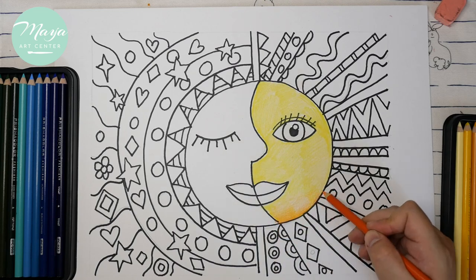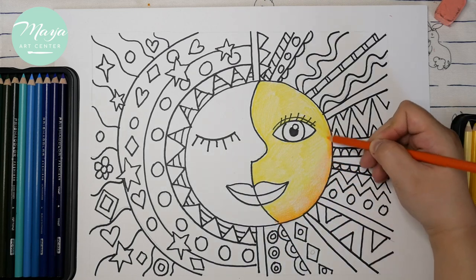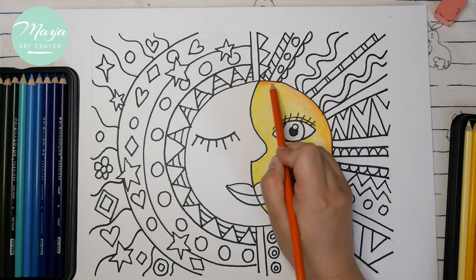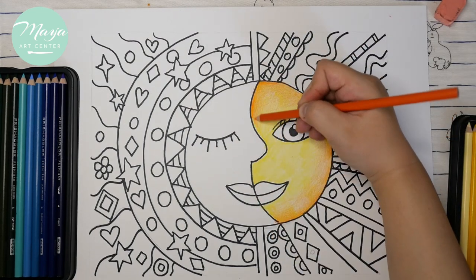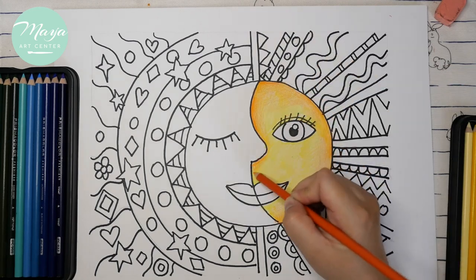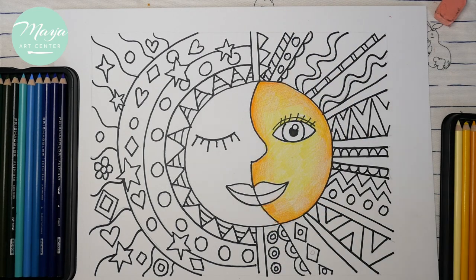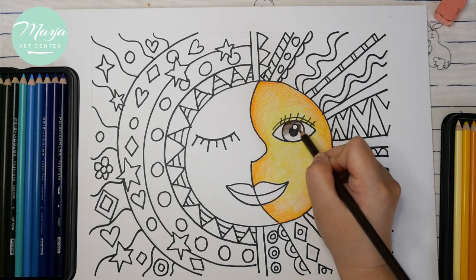Remember don't color the eyes and don't color the mouth. You can change to different colors. Now we're going to add a little bit of darker color on the outlines of the shape, and try to make blending colors — we always try to blend colors.